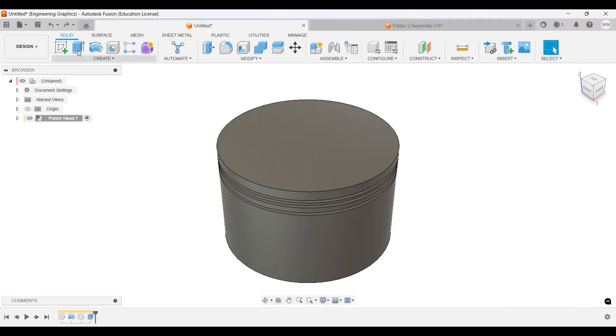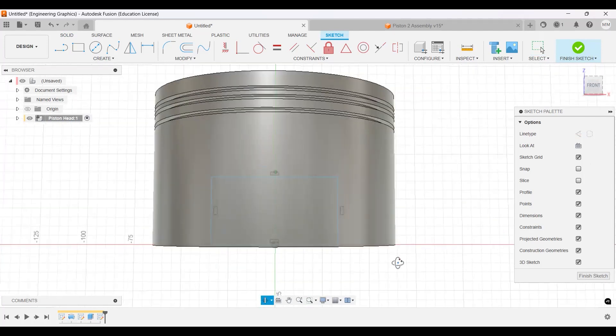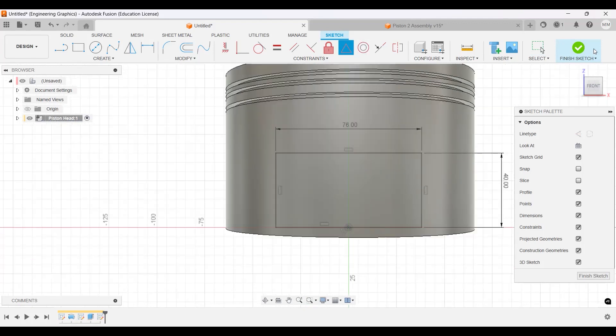Now we're going to go to Sketch on the front plane to make our cut. I'm going to make a rectangle like this. We're going to dimension the rectangle: it will be 40 millimeters by 76 millimeters. We want to center it, so I'll use the midpoint constraint on this line and the center point to center it, then finish the sketch.